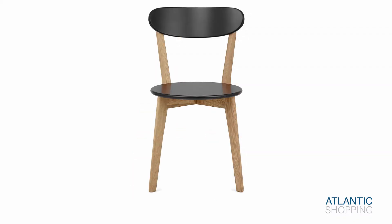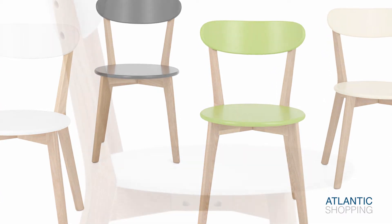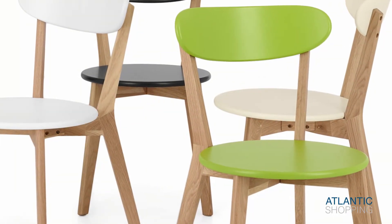Utilising an eye-catching, lacquered matte seat and backrest, comfort is promoted through the use of curves that contour to the body. The rounded edges of the backrest also give a smooth and minimalist silhouette that further emphasises its modern appeal.